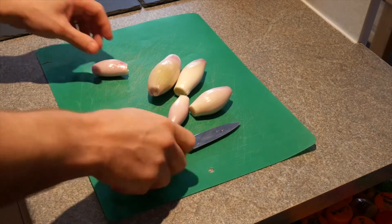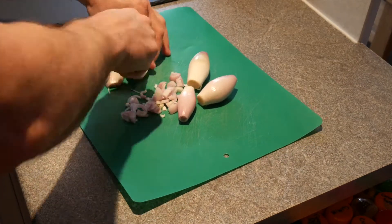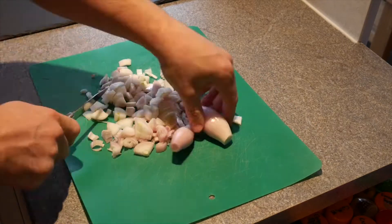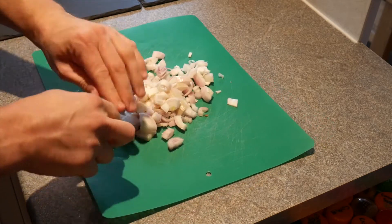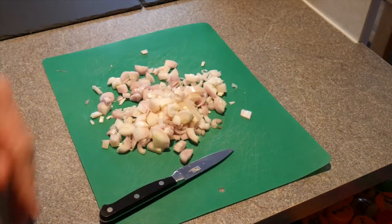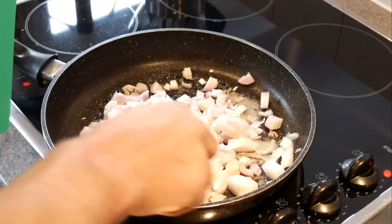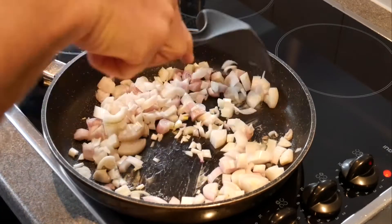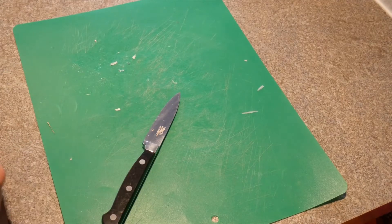Okay, so the first thing I do is I chop up the shallots. Then I chuck them into a nice hot pan, waiting for them. Next up is the mushrooms and spinach, and next up is the garlic.